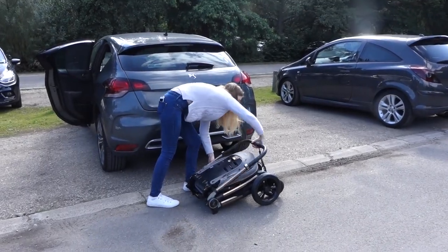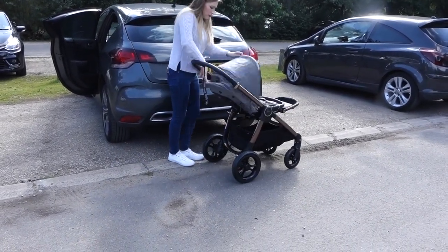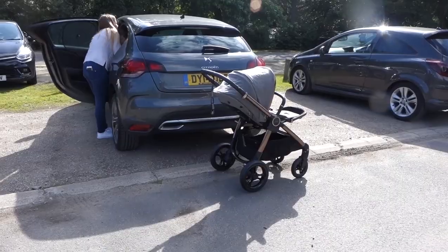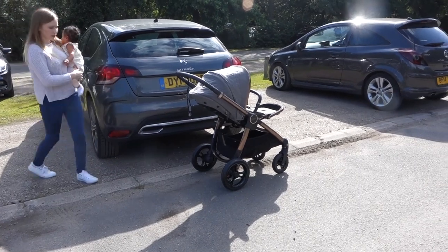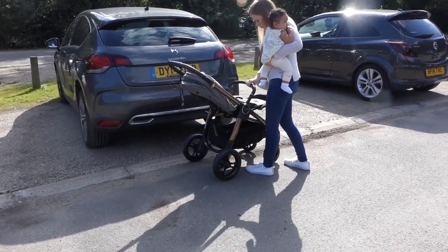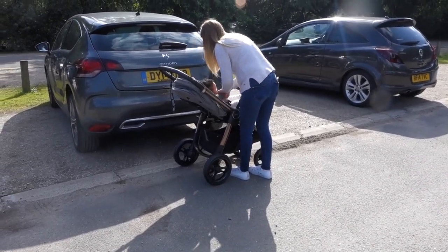This pushchair is also really easy to set up when going for a walk. You simply lift the handle and flick it out and it's done. This is a massive game changer as we all know that babies are often very impatient, so the fact that the pushchair is quick and easy to assemble will minimise the chance of a baby meltdown, which I know is a win all around.